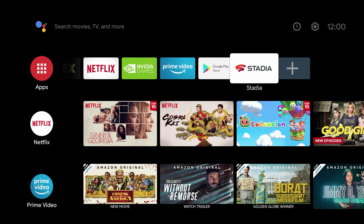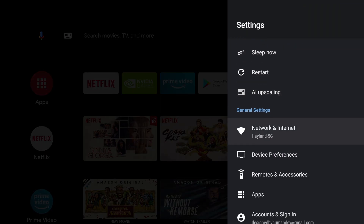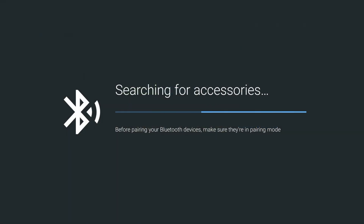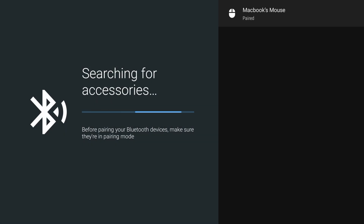To connect a Bluetooth mouse, go to Settings in the top right corner and go down to Remotes and Accessories. Then go down to Add Bluetooth Accessories, make sure your Bluetooth mouse is turned on and in pairing mode, and it should display on the screen. Select it and hit Pair. You can also take this time to connect your Bluetooth game controller too if you're using one.